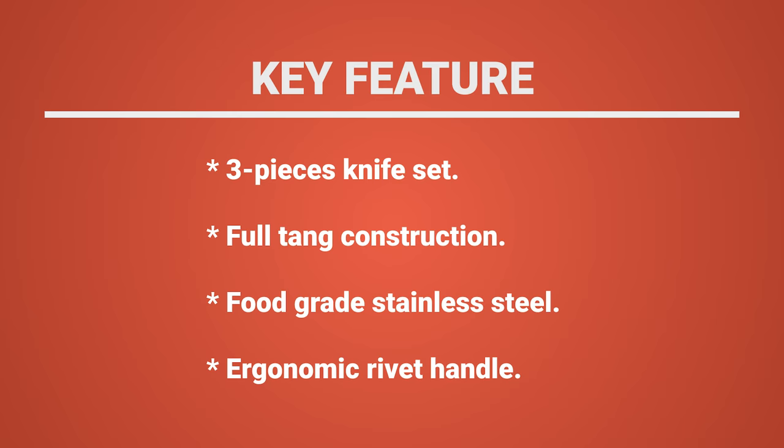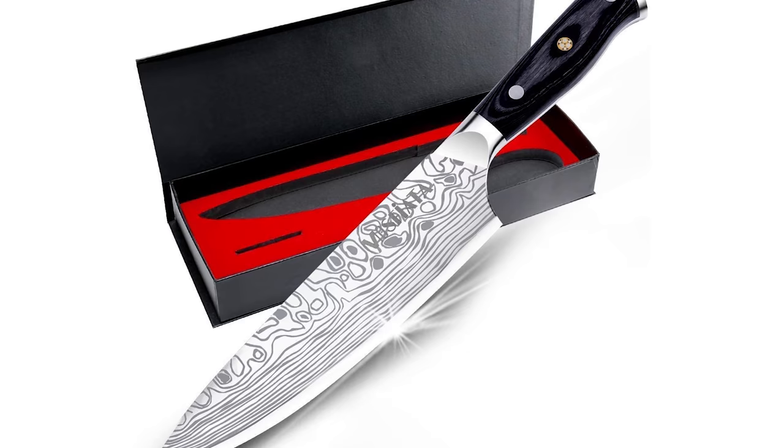Have you found the knife of your dreams yet? Don't worry, the next one might be it. Number 4: MOS Phi ATA German Knife. This MOS Phi ATA German Knife is a professional chef's knife that comes with an 8-inch blade length.